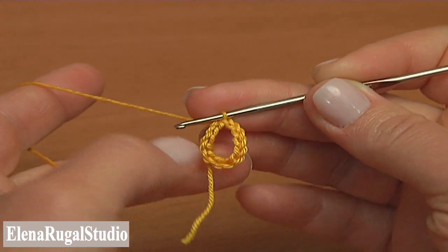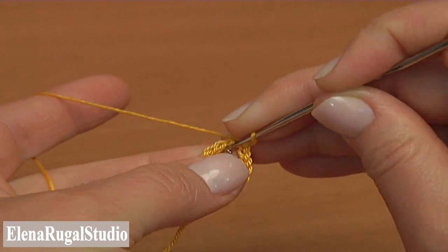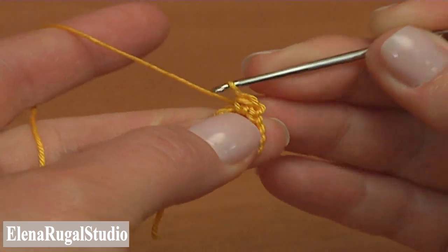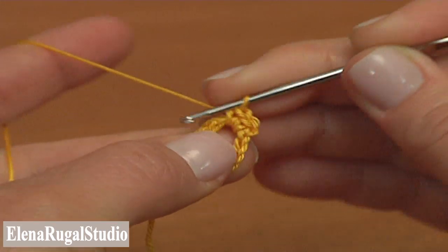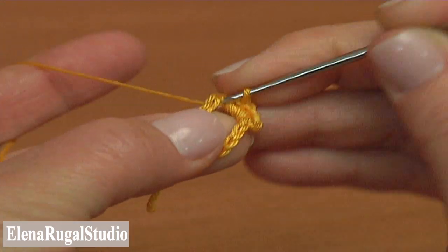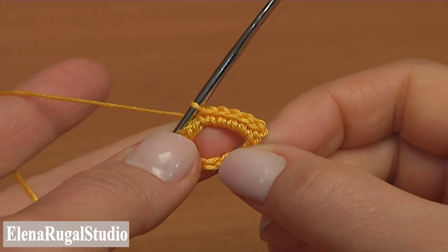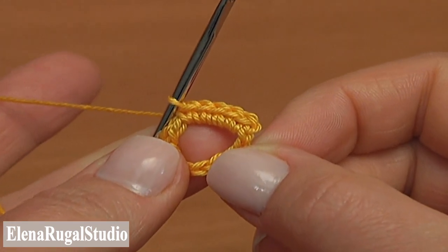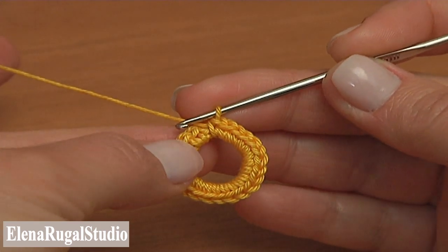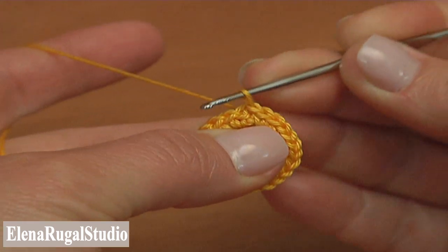Now begin the first round. Chain 1 to bring up the yarn. And now into the foundation ring single crochet 23. Work until you have 23 single crochet stitches made into the ring. Now complete the first round by making a slip stitch into the chain stitch we made at the beginning of this round.